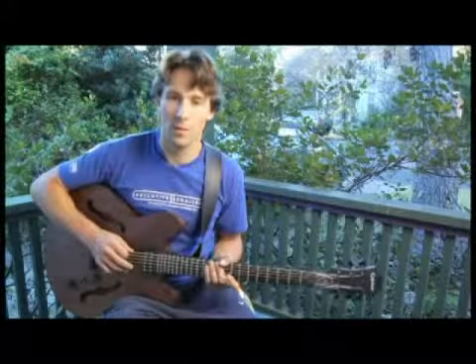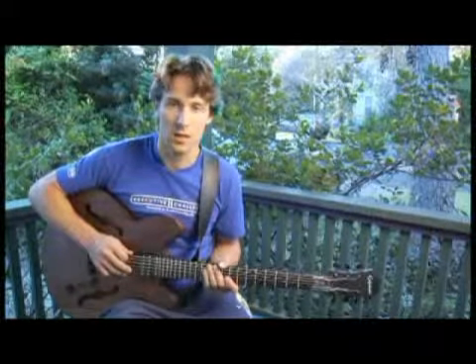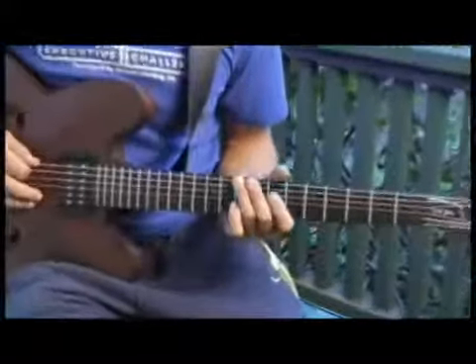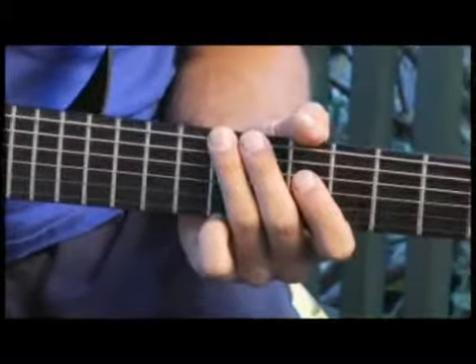To play a D flat augmented minor seven arpeggio starting on each of the bottom four strings, ascending and descending one octave in root position, start by placing your ring finger on the ninth fret of the bottom string. Your arpeggios should sound like this.